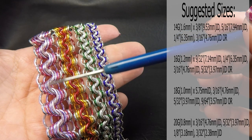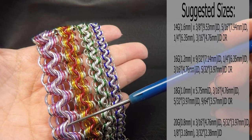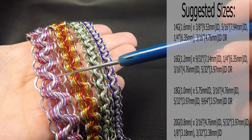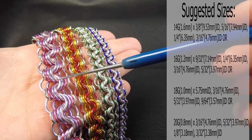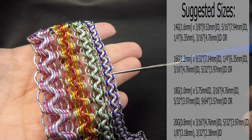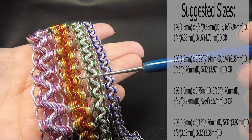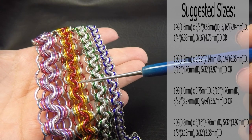They'll also be listed down in the description section underneath this video. The pink version over here is our 14 gauge AWG version — that's 1.6mm diameter wire — and the ring IDs for this one were 3/16ths of an inch or 4.76mm, a quarter of an inch or 6.35mm, 5/16ths of an inch or 7.94mm, and 3/8ths of an inch which is 9.53mm. The red and orange version is our 16 gauge AWG 1.2mm diameter wire. The four ring sizes for this one were 5/32ths of an inch or 3.97mm, 3/16ths of an inch or 4.76mm, a quarter of an inch or 6.35mm, and 9/32ths of an inch which is 7.14mm.